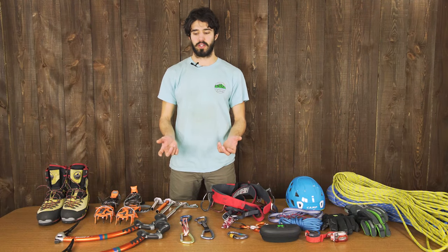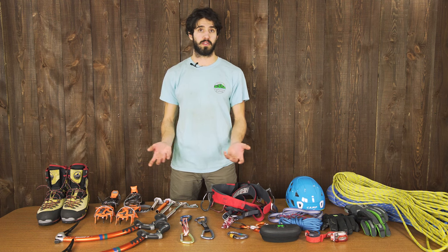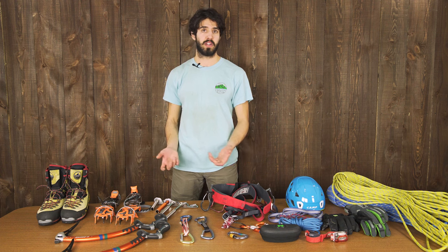Hey everyone, this is Wani with Outdoor Gear Exchange. Today I'm just going to talk a little bit about ice climbing here in New England, specifically waterfall ice climbing and what I like to bring in my pack on a day of ice climbing.